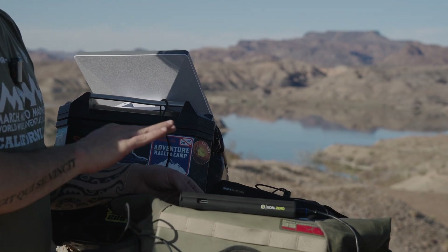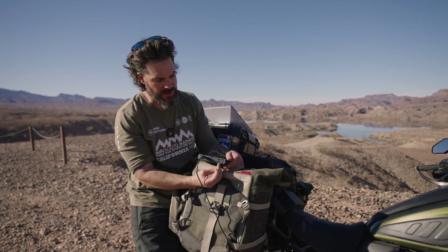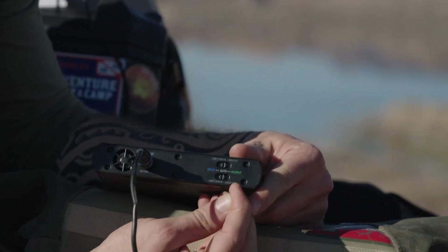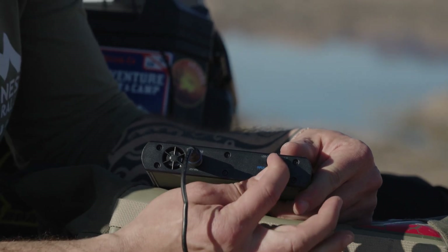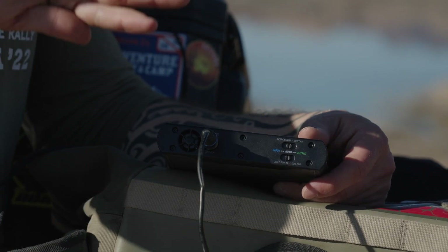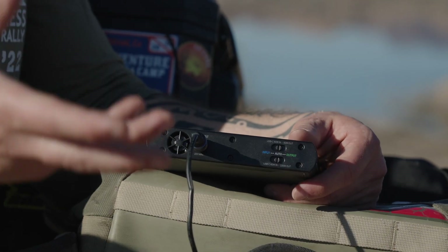With a fully charged battery, you've got about two hours. On the back here, it's really important to realize that there are three switches for the USB-C output and input. The three different settings are output, auto, and input. I have it on auto for both, which means it's allowing power to either come in or go out, and it automatically registers which is the case.